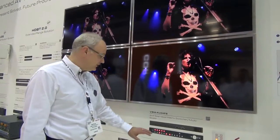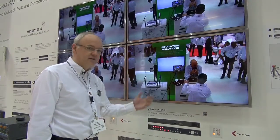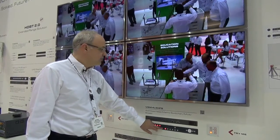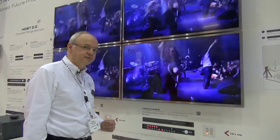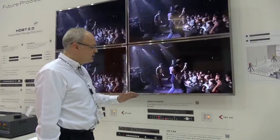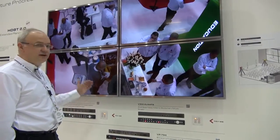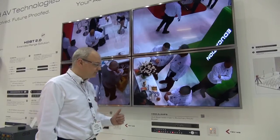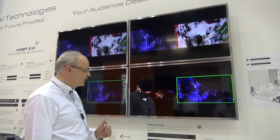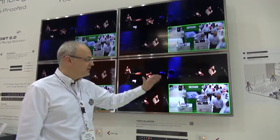To demonstrate the speed of switching, I'm going to select another input and press take — the switch is instantaneous. At the moment we're demonstrating one image on each quadrant of the video wall. We also have the ability to stretch that image over all four screens complete with bezel correction. We have the ability to have dual displays side by side, and we can also have a quad image — four separate images on one display.